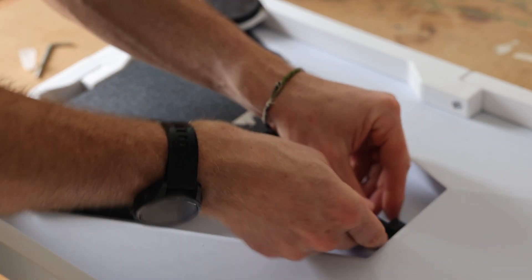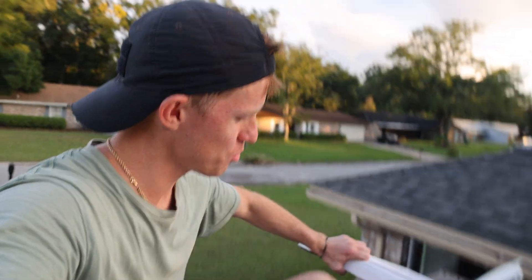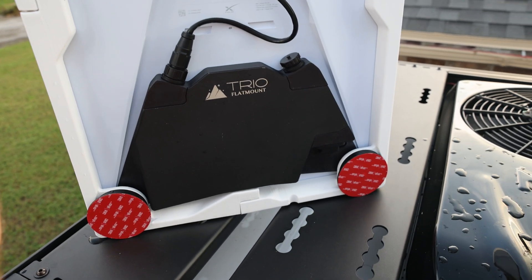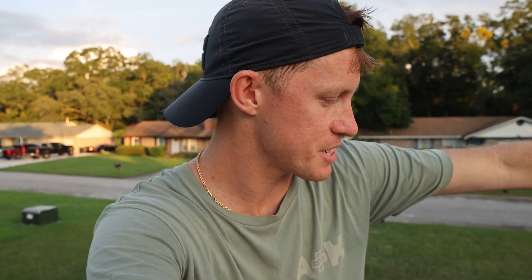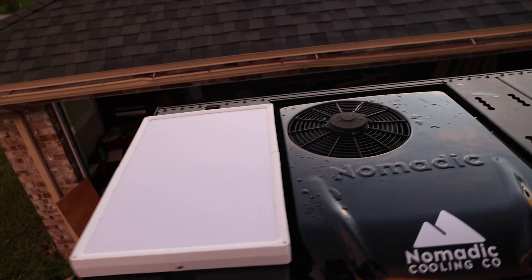I just wanted to show the Trio flat mount that we have — it attaches via magnets, which is super cool. We got these 3M metal discs which were part of the Trio flat mount kit, so we're going to arrange this and glue those to the roof. The kit we got from Trio flat mount is a 12 volt Starlink conversion kit, and ideally this is going to let us run Starlink with less power draw — really nice for life on the road and living off grid. Thank you Trio mount for partnering with us. And just like that we are going to have internet wherever we roam.